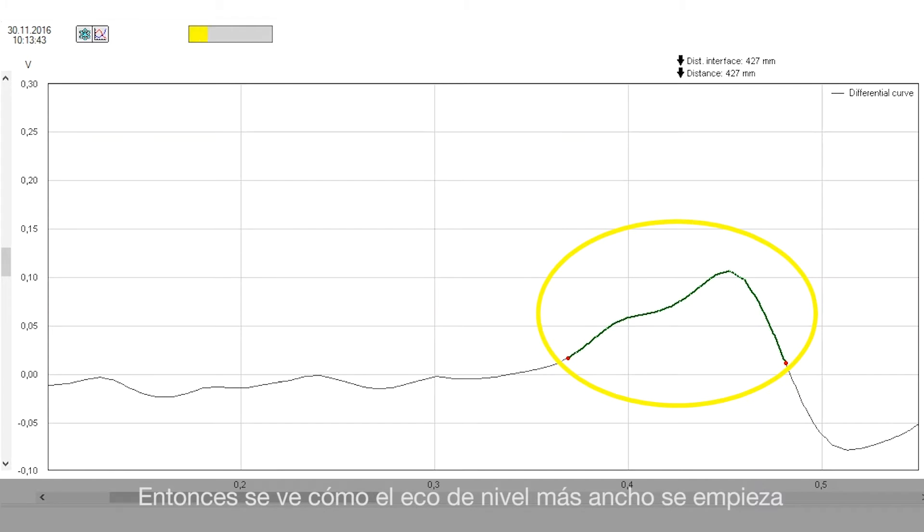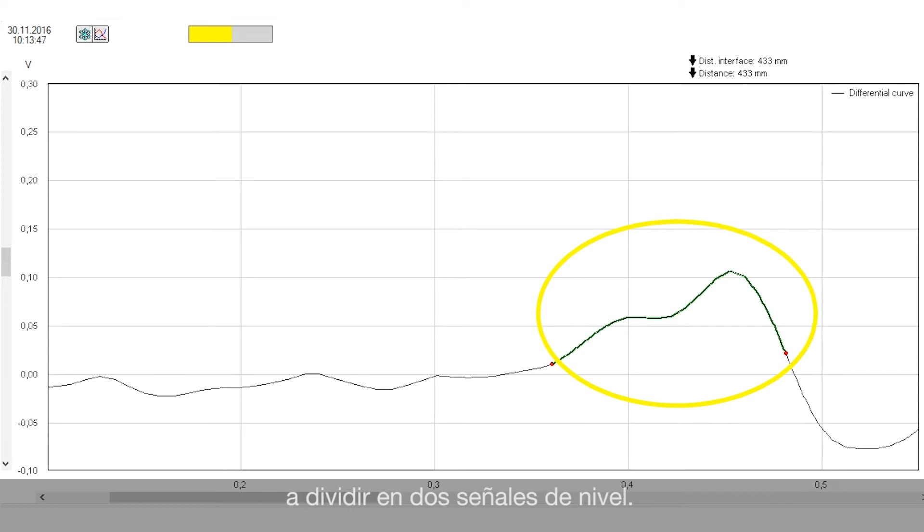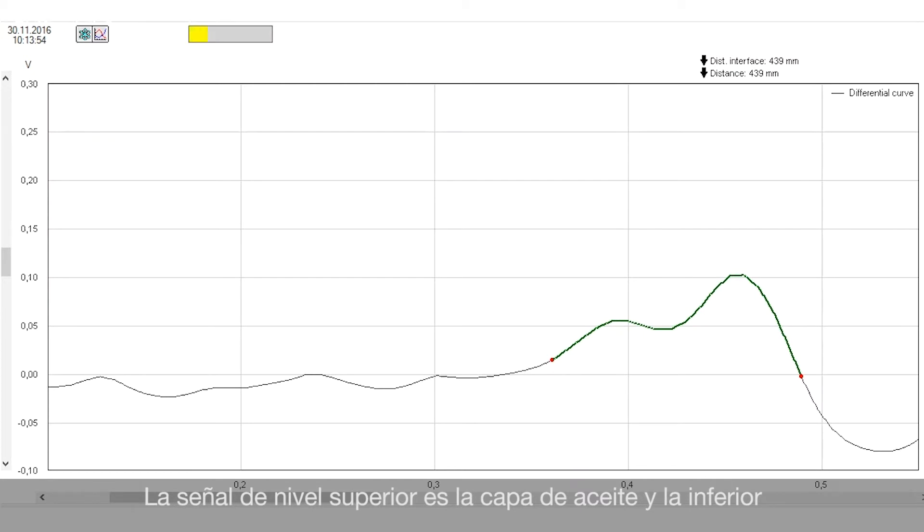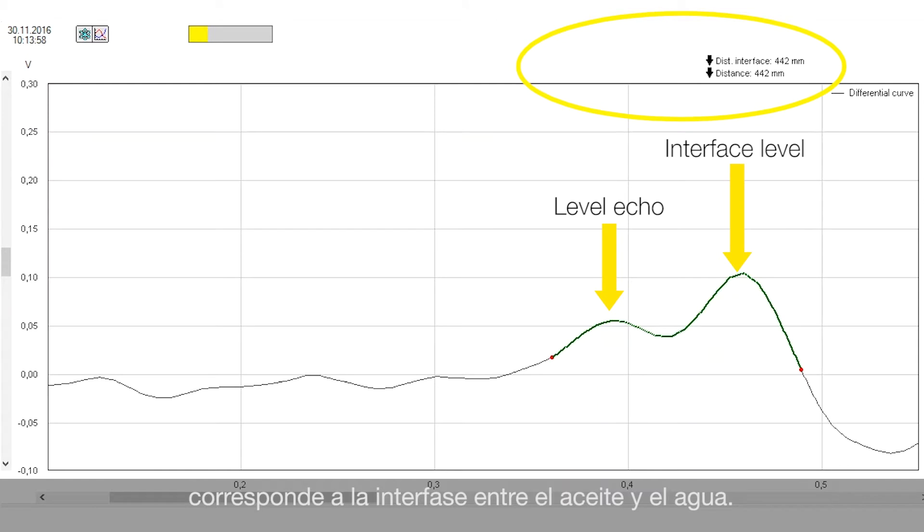And now this echo is separated into two different echo signals. The upper one is the echo signal of the oil and the lower one is the echo signal of the interface layer between oil and water.